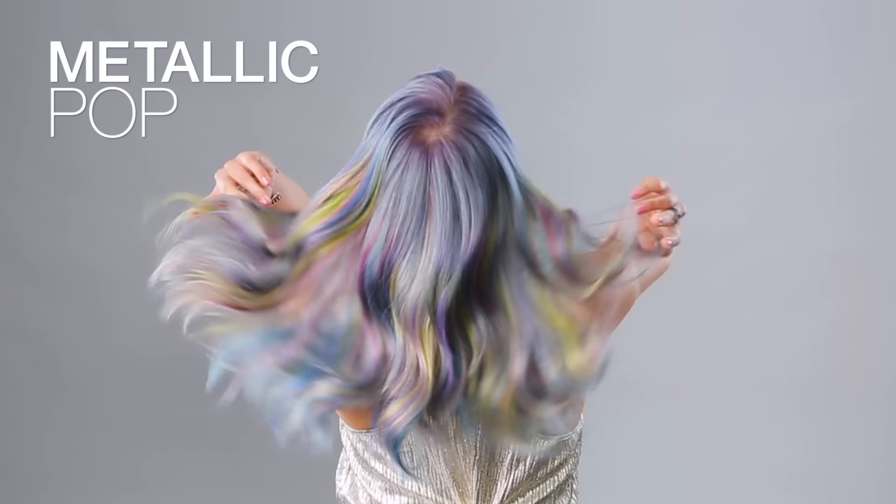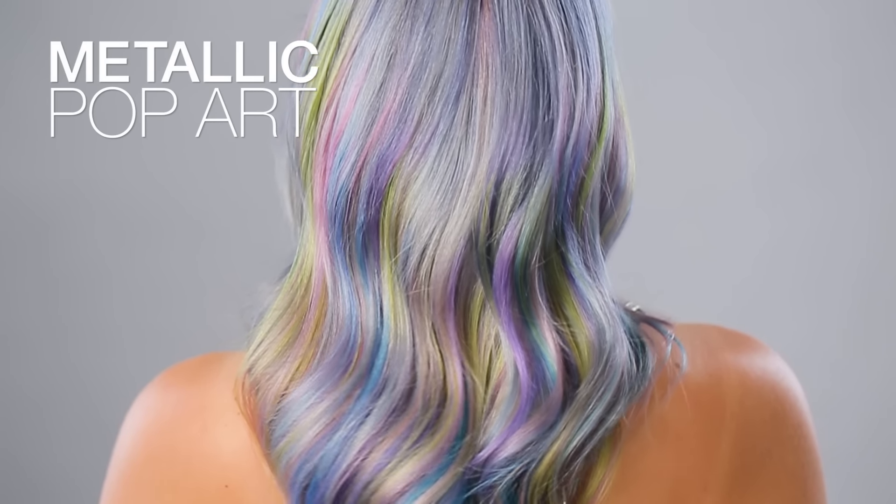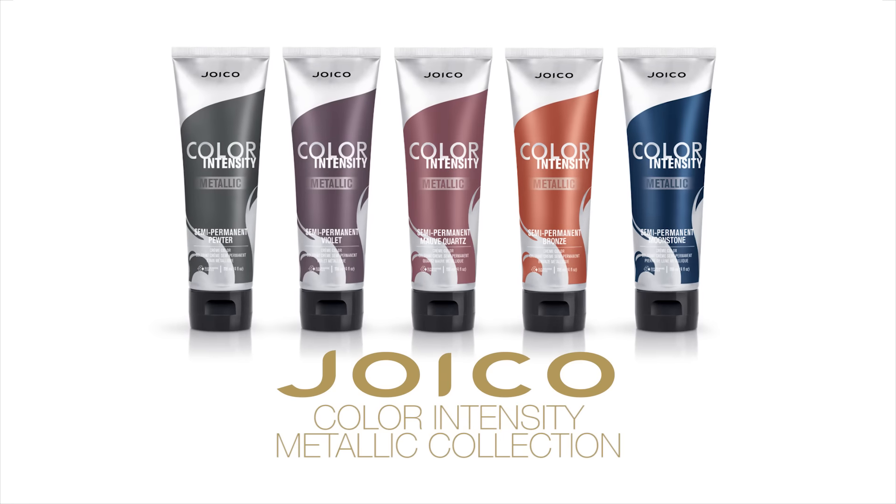Hey guys, I'm Phillip Ring, a hair artist from Phoenix, Arizona, and I'm here to teach you this metallic optical illusion hair color using the Joico Color Intensity Metallic Collection.